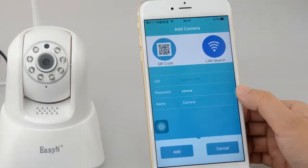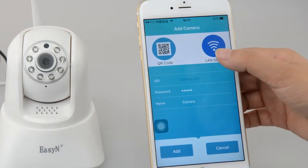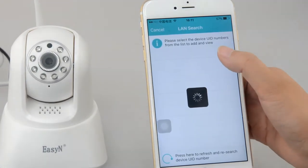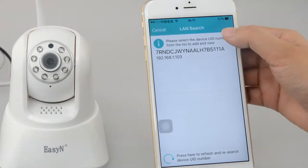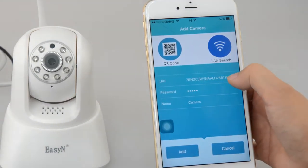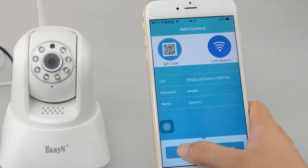Next, first we will try LAN search — just click it. We will get the UID number. Click it. Here is the UID number. Just add it.